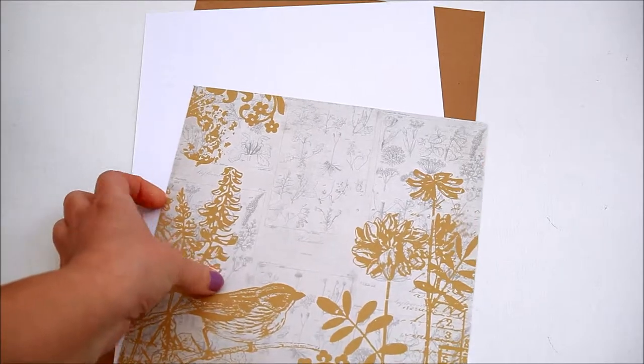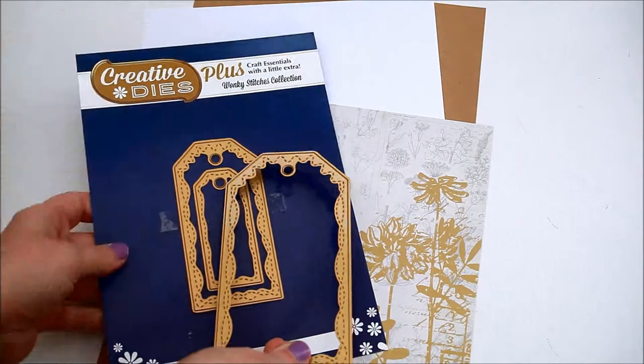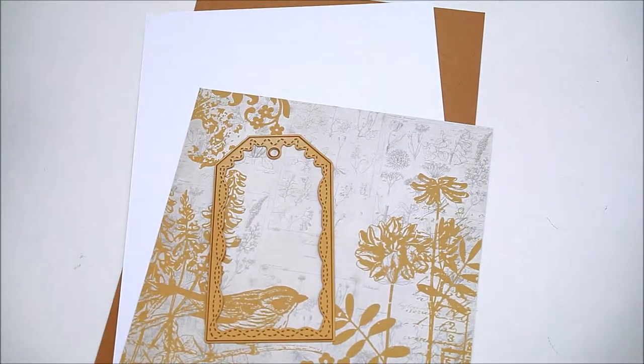For my tag I used craft cardstock, white cardstock and patterned paper. And for creating the shape I used the Creative Dice Plus nesting tag dies.